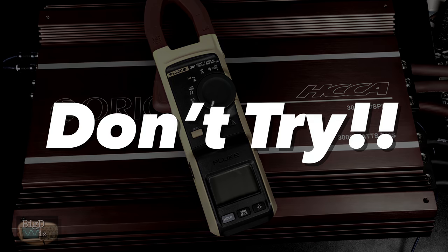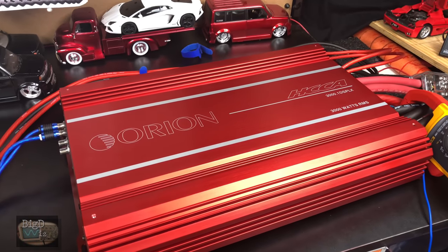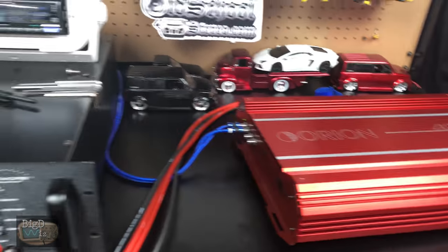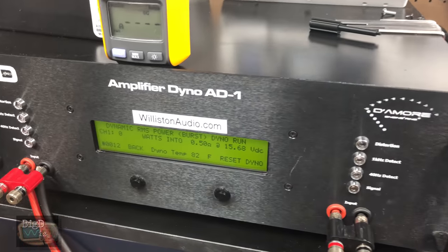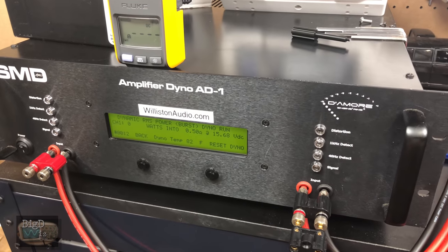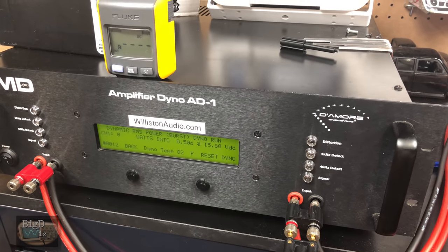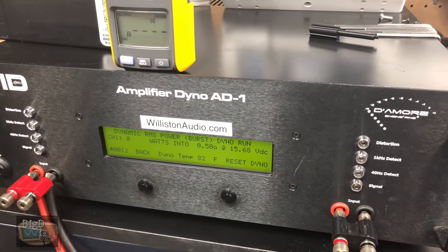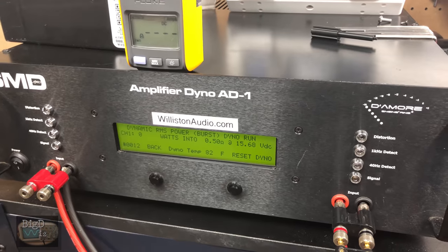You guys ready? Here we go. I'm gonna run this joker at half an ohm dynamic burst, see if it can handle it. None of the other amps in this test have been able to handle this mode, so let's see if the Orion's any different. Here we go — please don't blow up my amp. Let's try it out.